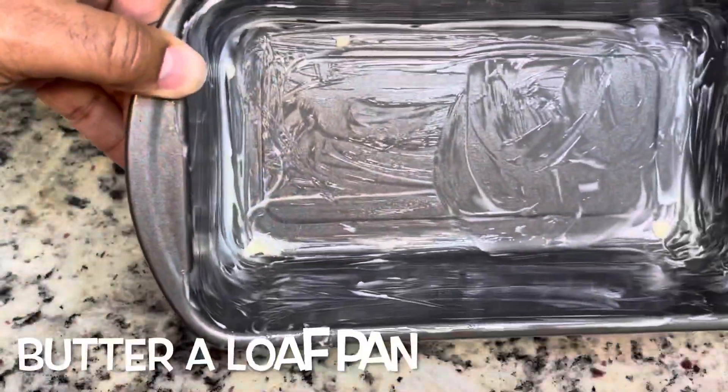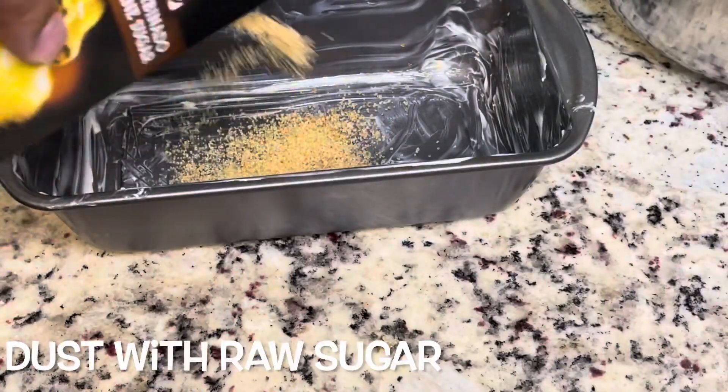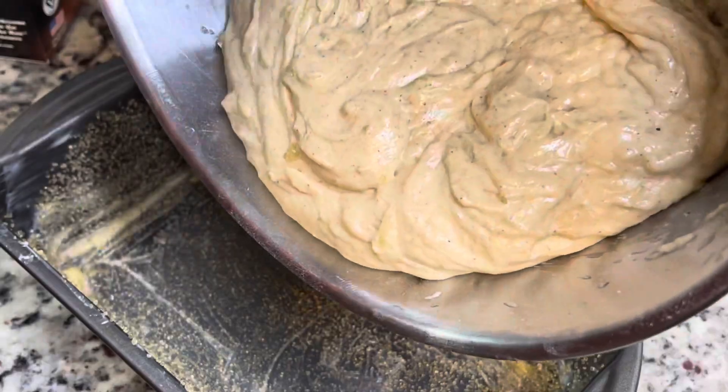Make sure you grease your loaf pan — we used some butter for that. Then we're going to coat our pan with some raw sugar. This is optional, but it does add a really nice flavor and a nice crust to your banana bread, so I highly recommend doing this step. Then you're going to add in your batter to the pan and sprinkle some more sugar on top.